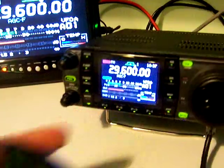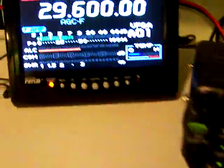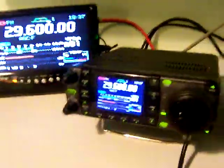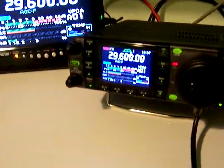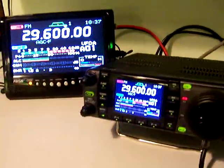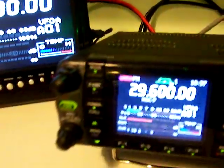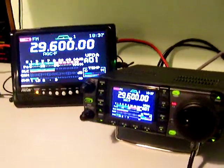Let me turn the preamp on. Why don't you talk one more time, Mike. Thank you. Okay, the preamp does work with it turned on. Let me turn it off so we can see the difference — he went down from an S7 to an S5. Why don't we shoot over to 3.900 lower sideband.